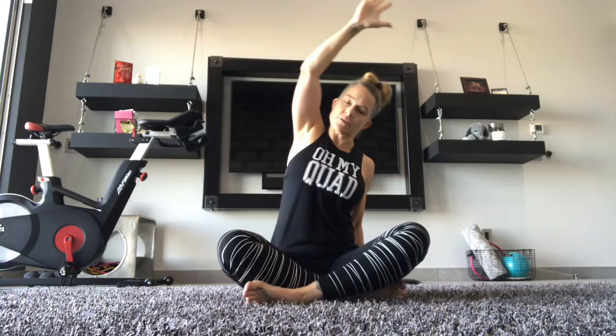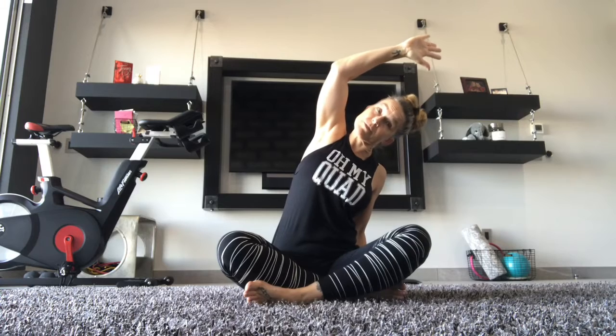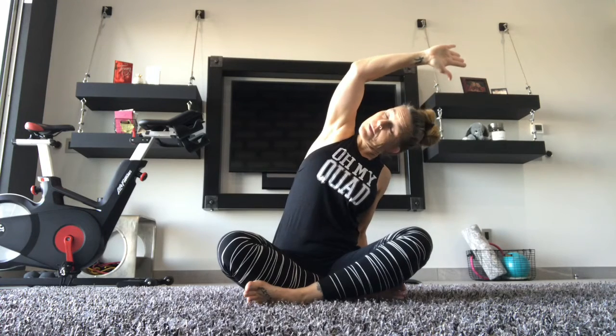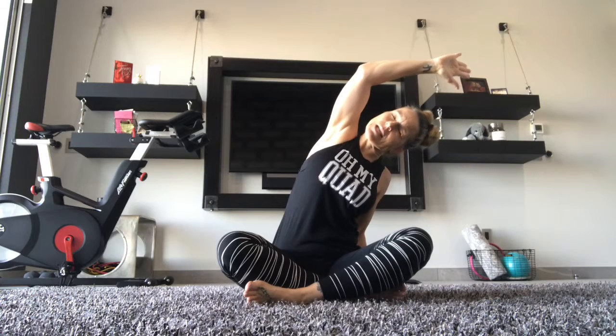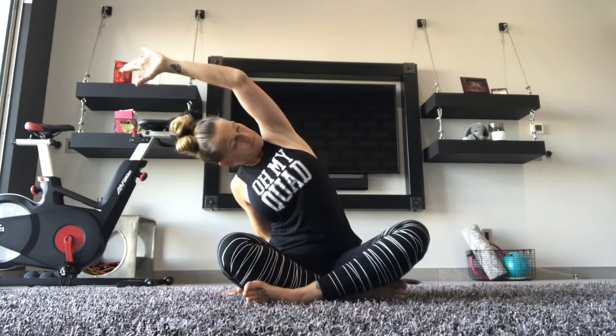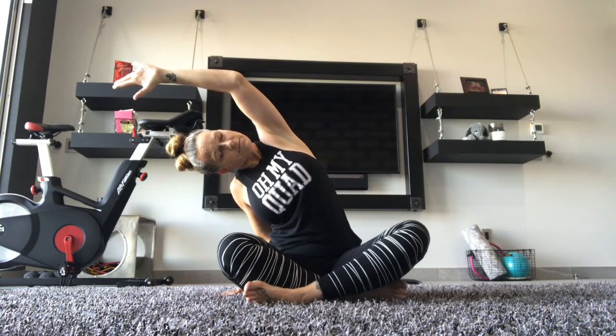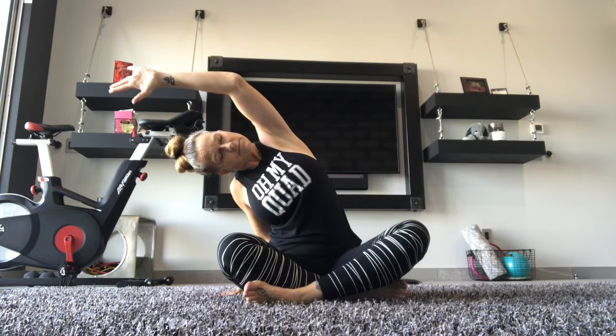Dropping your right arm, left arm reaches over. Keeping your chest up and facing front so we don't collapse forward. Getting into that side body all the way down to that hip. Going back to the top. Double tap. Dropping the left arm over. Good. Going back to the top, elbows down back together.